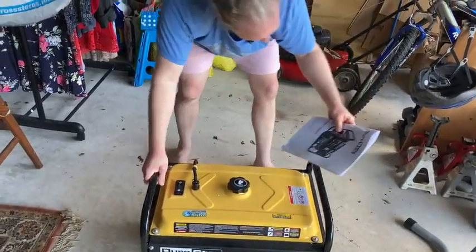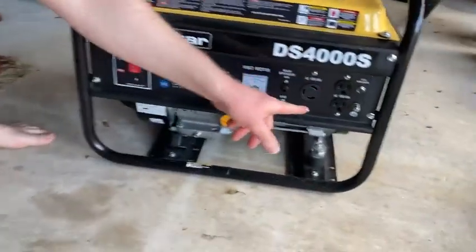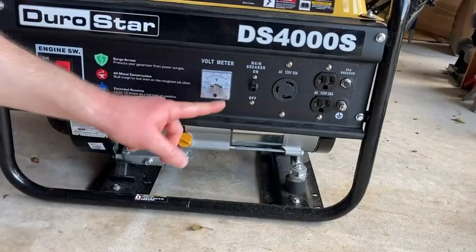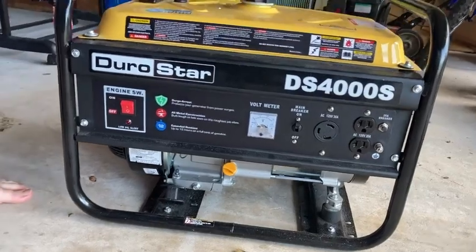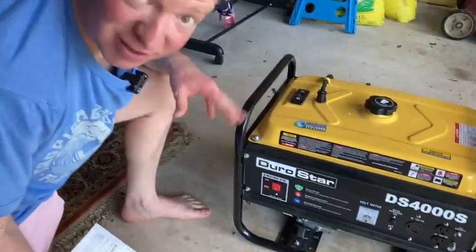Pretty good generator, it's got a couple switches here. Let me show you some of the connections it has. You have some connections here, some connections here. It's got a voltmeter — simple and efficient. It's loud. I don't know if you heard how loud that was, it was very, very loud. I didn't want to leave it on for too long because it's quite loud.